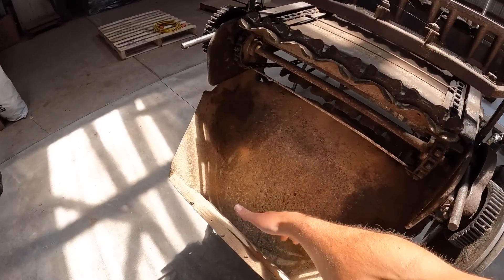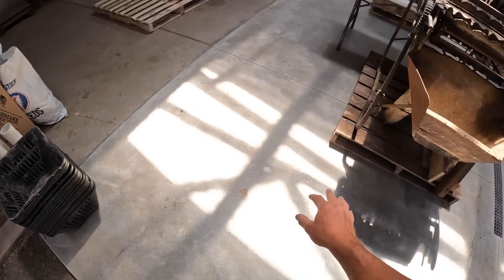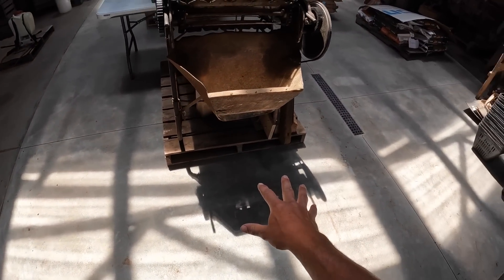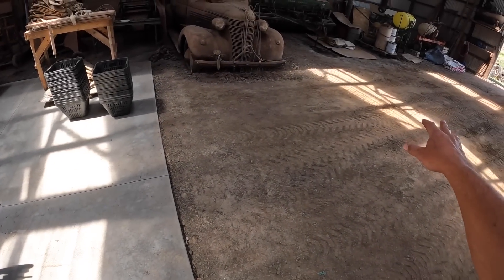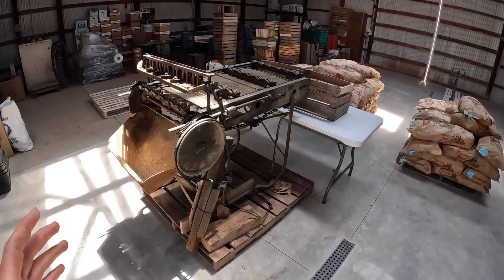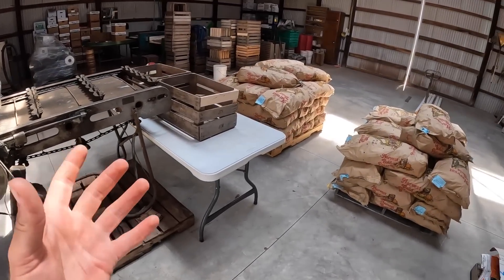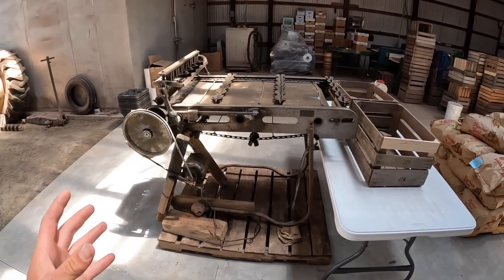After it cuts them, the potatoes will fall down into this little chute here. And that's where we'll have all of our black baskets lined up and they'll fall into there. Then we'll load them up onto a wagon and they'll be ready to plant. I'm not even sure if you can buy anything like this anymore — I know they sell big huge versions of it. But with the little bit of potatoes that we do, it wouldn't be worth it for us to buy a huge setup. So we try and take as best care of this as possible because it's what we've been using for years and it always works pretty well.